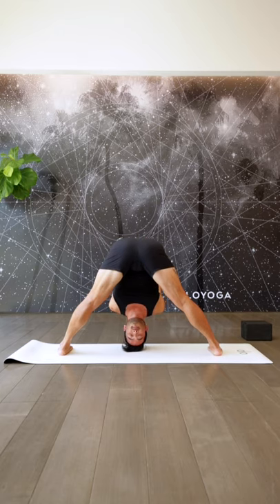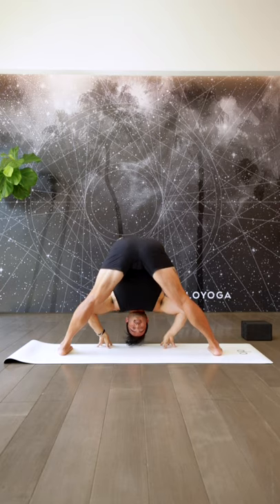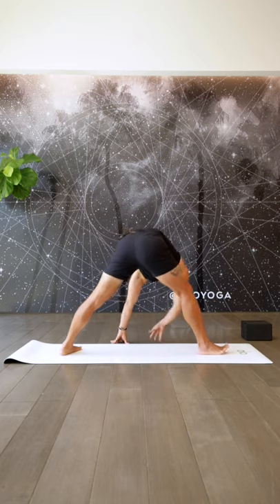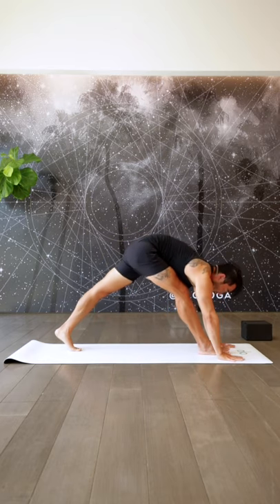Take a big inhale. On your exhale, slowly release. Come on up halfway — in your halfway lift, belly draws in. Take your hands off the ground. One more inhale. On your exhale, hands down, come up and over towards the top of the mat.